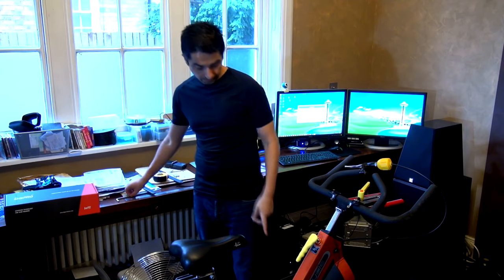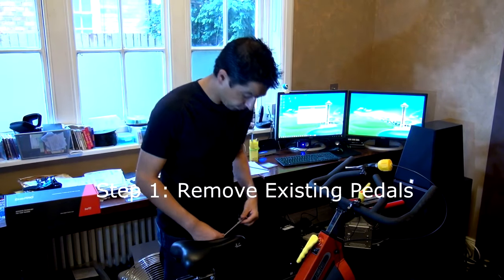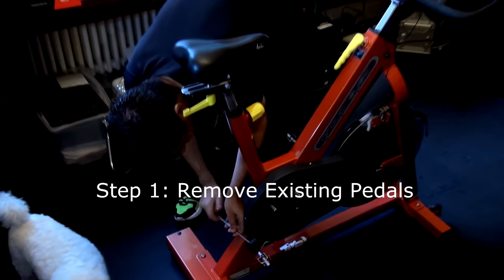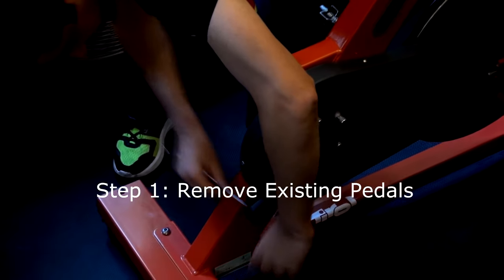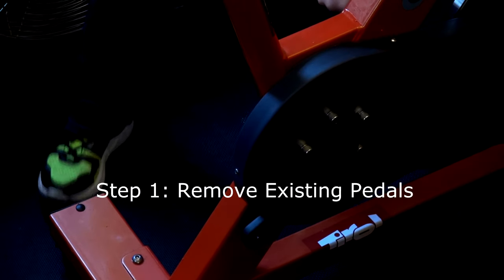First thing to do on the spinning bike: remove the traditional pedals. I'm actually using the Crank Brothers Egg Beater pedals here, so let's take those out.